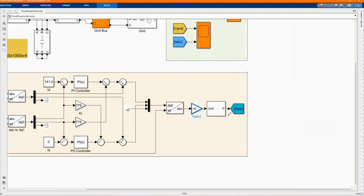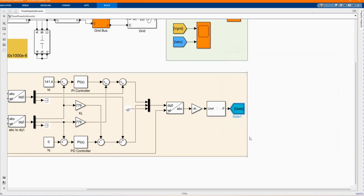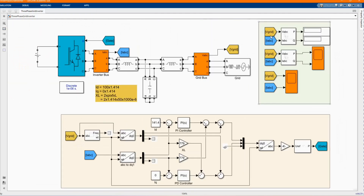Here we have our PWM generator. We have our frequency there and then our gate to trigger our inverter. Here we are measuring the current from the inverter and the voltage from the grid, which is used to calculate our active power and apparent power.